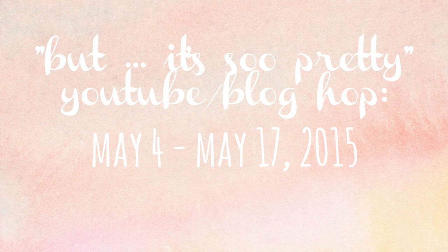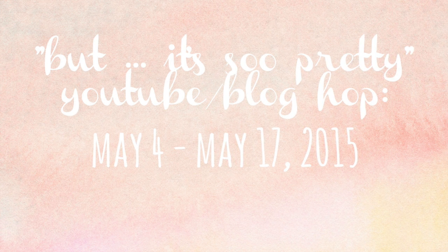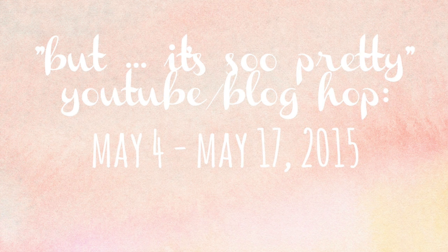Hey guys, Kate Kennedy here and welcome to our YouTube hop called 'But It's So Pretty.' There's a challenge for this hop and you'll get all the information on the blog post, and I'm just going to get started showing you my layout process.